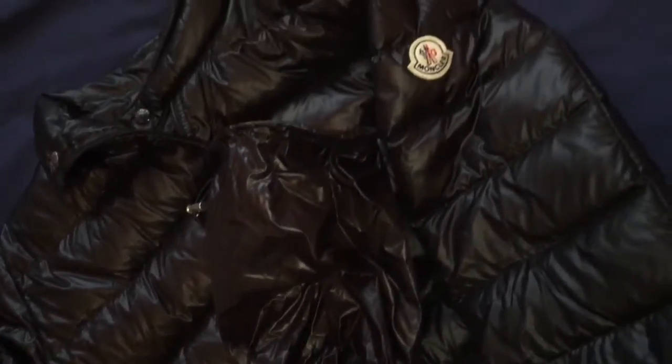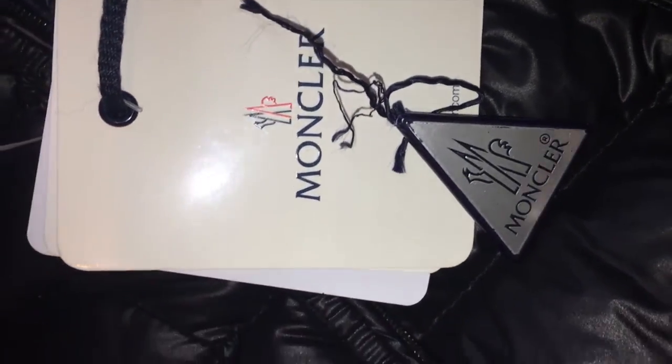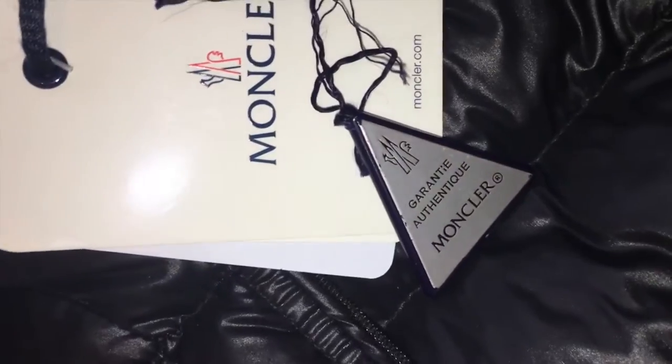Clicking back to the front of the jacket — here we've got this little bag, it's like a drawstring bag which you can actually pack the jacket into. Prior to this video I'd never done it before, but I'll show you that in a minute. These are the Moncler tags that come with the jacket on purchase.